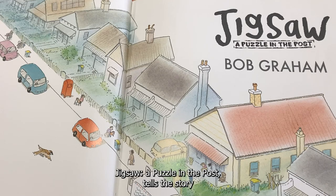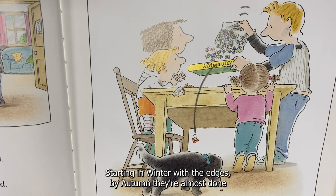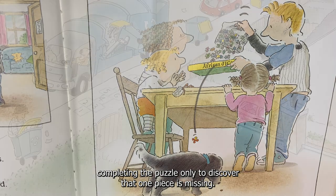Jigsaw, A Puzzle in the Post tells the story of Kitty, Katie and their mum and dad who are surprised when a thousand piece jigsaw puzzle mysteriously arrives in the post. Starting in winter with the edges, by autumn they're almost done completing the puzzle, only to discover that one piece is missing.